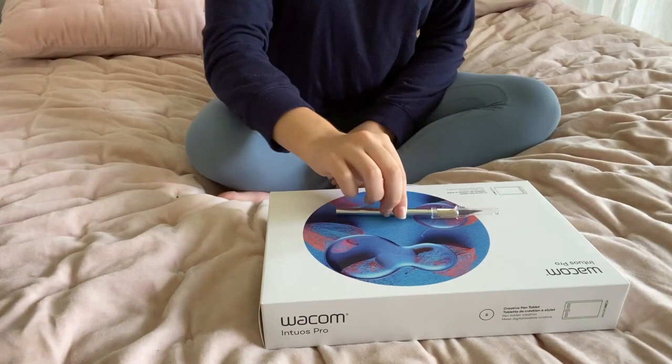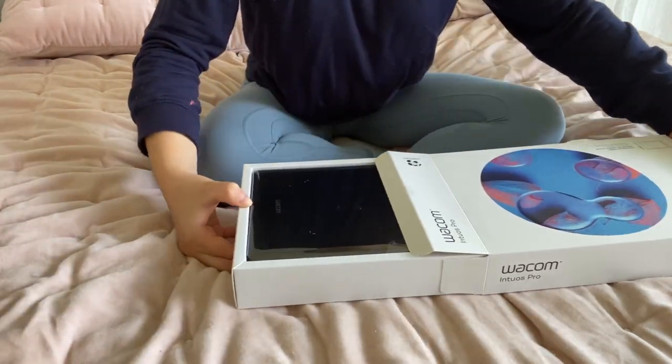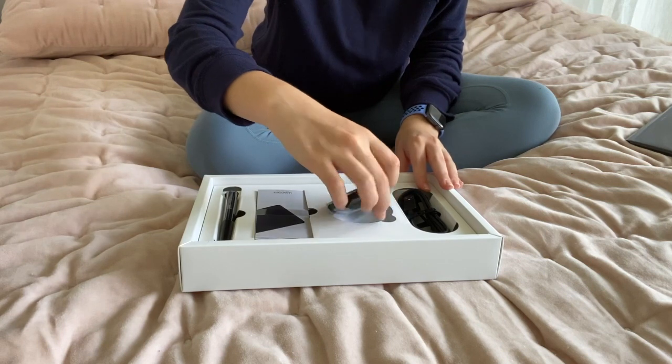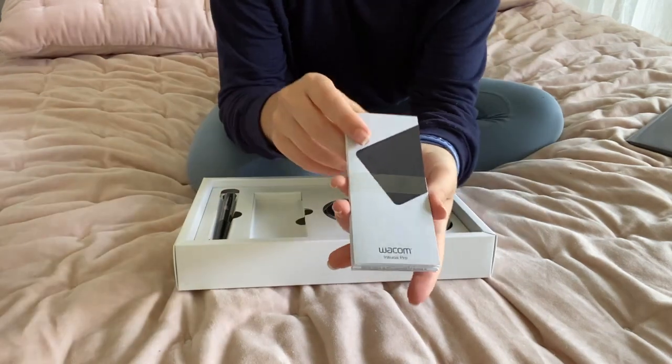Let's take a look at what's in the box first. We have a USB cord, but the board also has a Bluetooth option, which I plan on using. We have a pen holder, which also has replacement nibs on the inside. An instructions manual. And a pen.